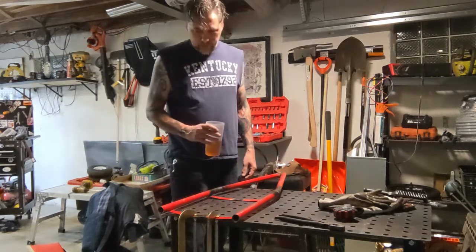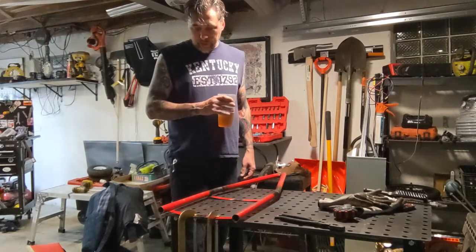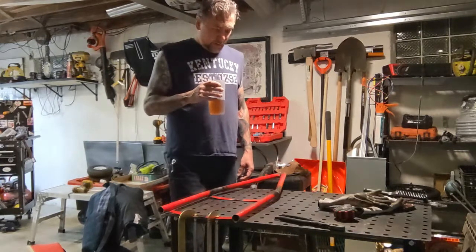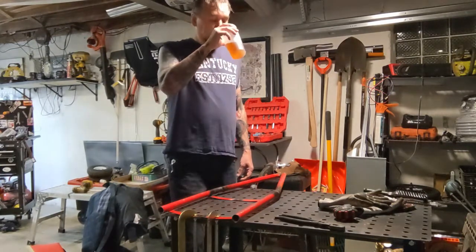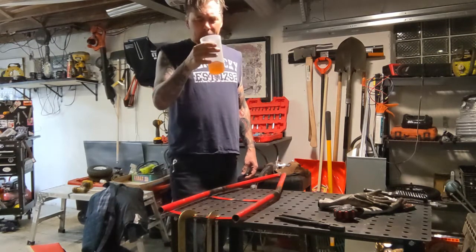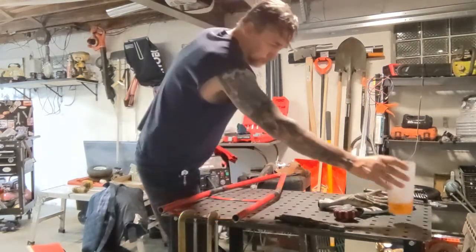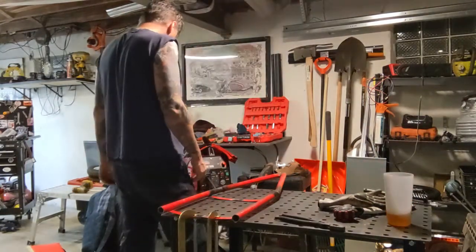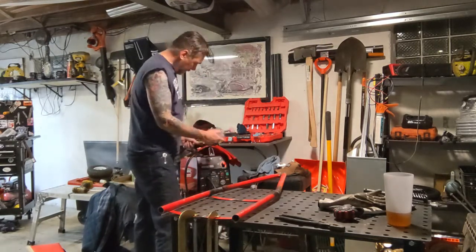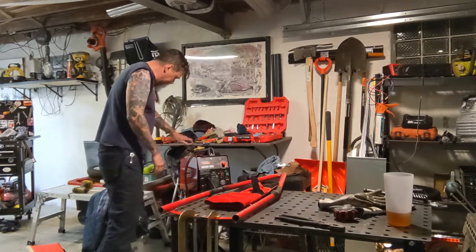I spared you the horrible trials of me trying to affix this to the table via clamps. Anyway, if you're not drinking sweet tea, what are you doing with your life? So let's get into the welding.